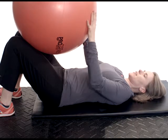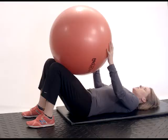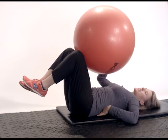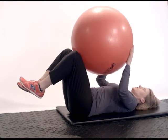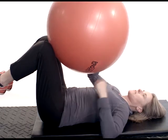Dead bugs. For this exercise you're going to take a stability ball, lie on your back. You want to keep your back flat on the floor and you're going to bring your knees up. As you do so, make sure your back stays flat and you're just going to breathe. As you breathe again, make sure that your back stays flat.